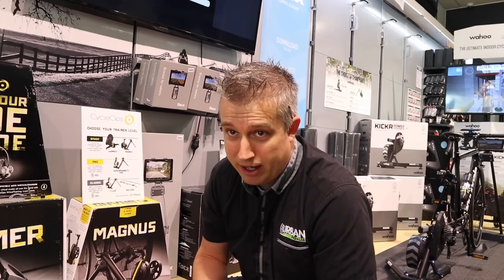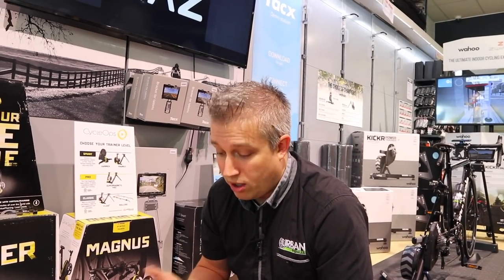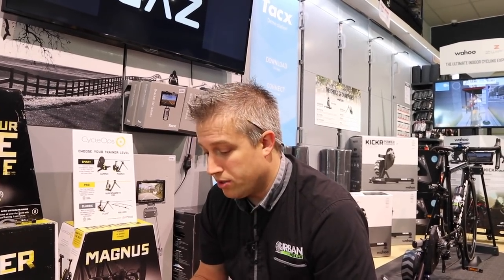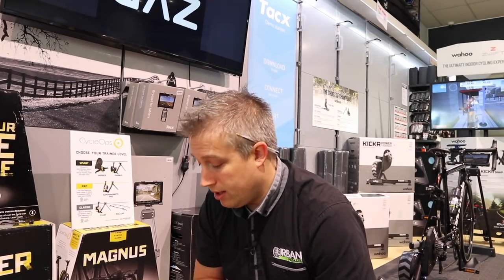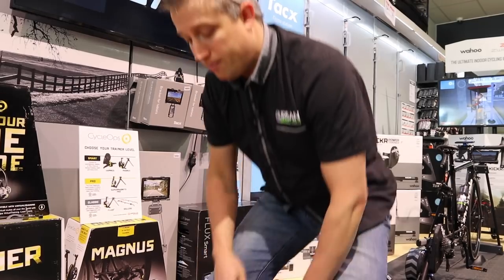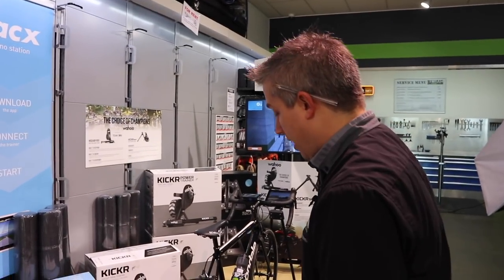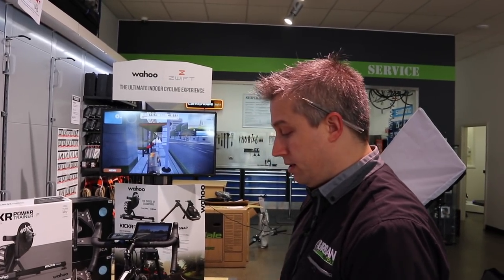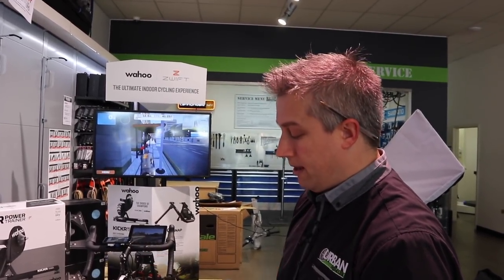My road bike has a through axle and disc brakes, and I've had issues with some of the other trainers and compatibility, so I found this one very easy to use. I also currently have to put the trainer up after every use — you don't want to decide to get on the trainer and 30 minutes later you're still setting it up. It's got to be quick. That's one of the things I really liked about this one. This is $1649. So the Wahoo is $1599 — these are pretty close in price. The Wahoo does fold up pretty easily.